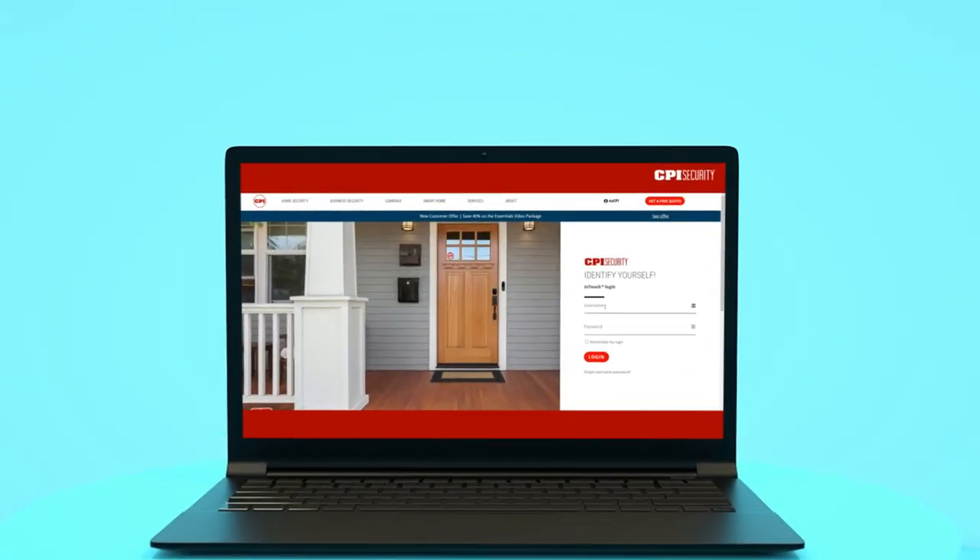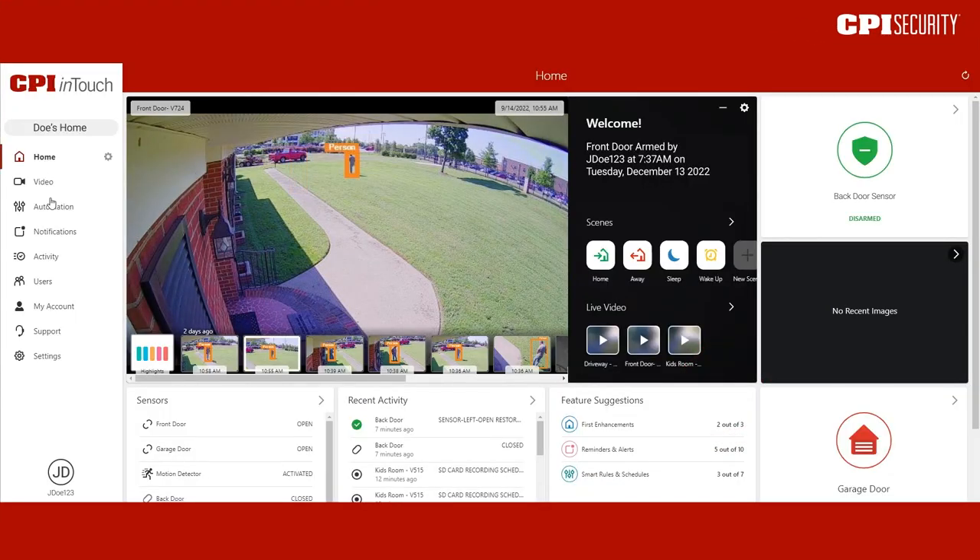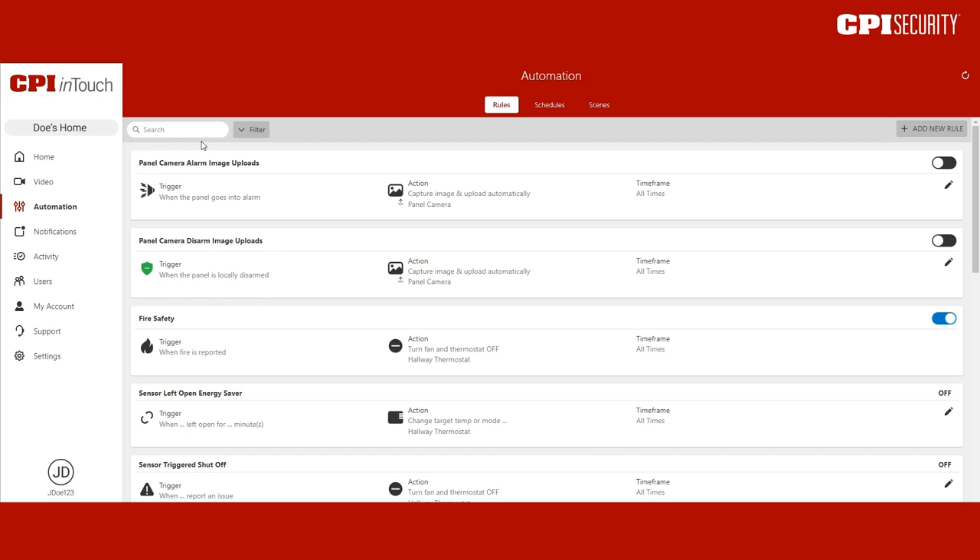Log into your InTouch account from a browser. Click Automation in the menu, then press Filter next to the search bar.